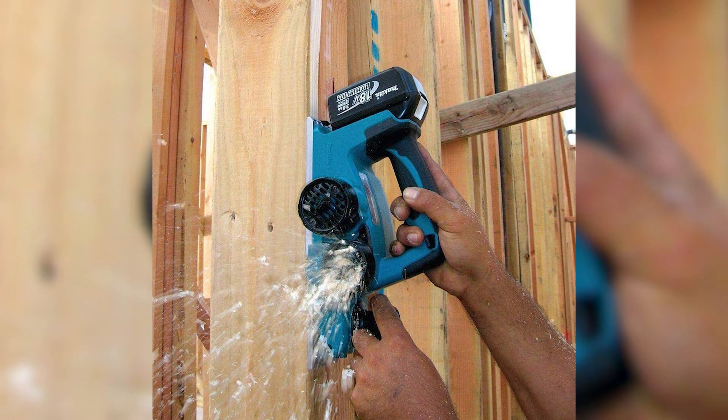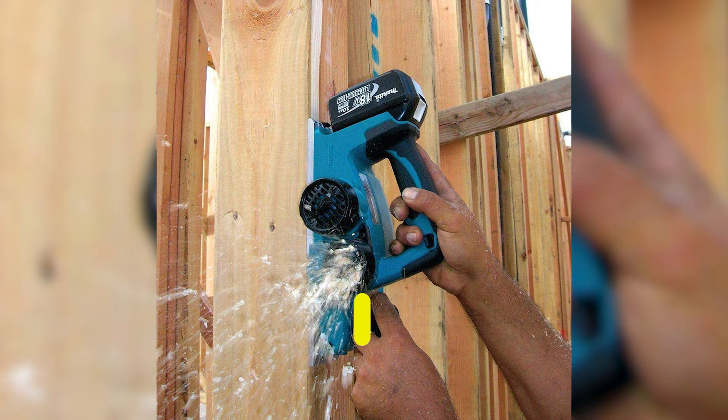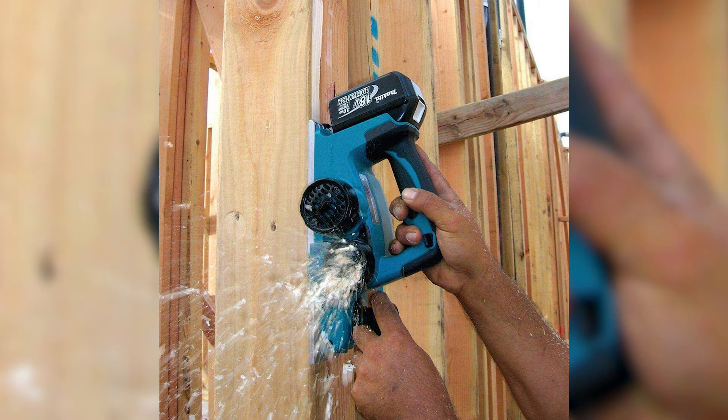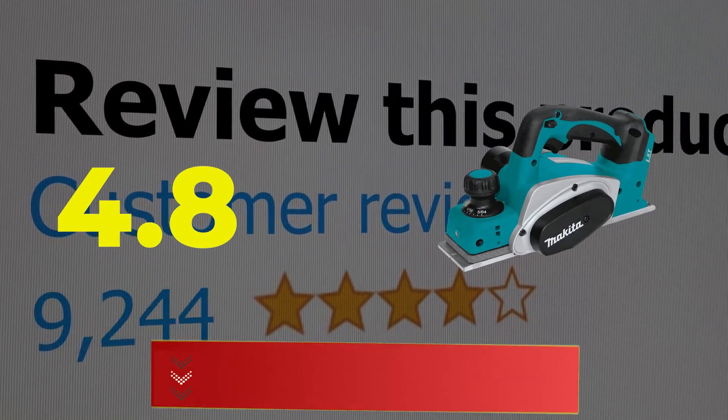Here are the main features of this product: Cordless Tool, Aluminum Base, 18V Nominal Power. This product's customer review is 4.8 out of 5. Click the link in description.